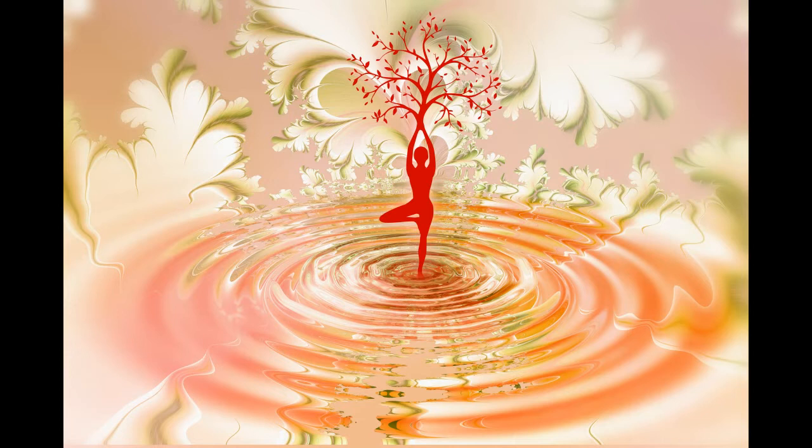Let your focus move to your nose and feel the slight sensations of the air moving in and out with your breath. When you breathe in, imagine that you are being filled with calmness. And when you breathe out, imagine your body feels heavy and deeply relaxed.